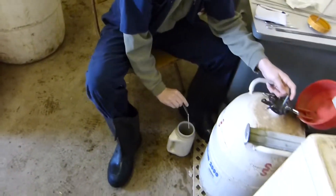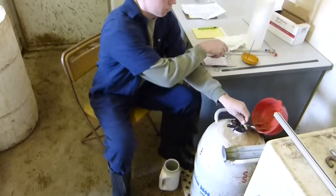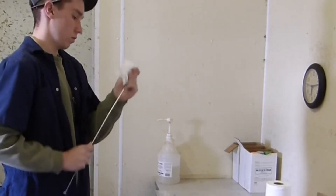Once I find the semen I put it into the thermos of water and let it thaw for about 45 seconds to a minute. I prep the gun by taking a paper towel and warming the end of the gun where the semen straw will go.